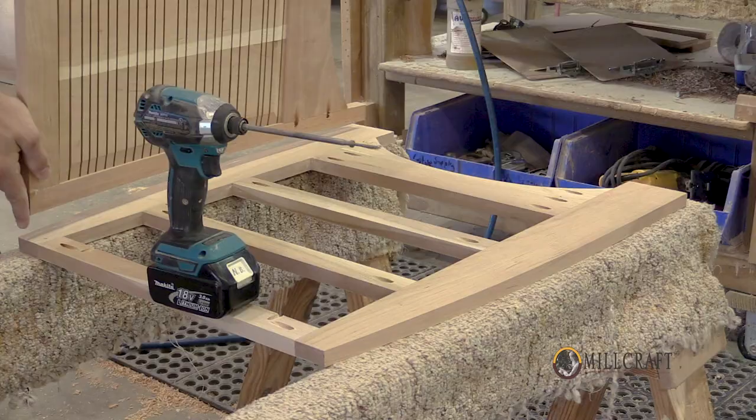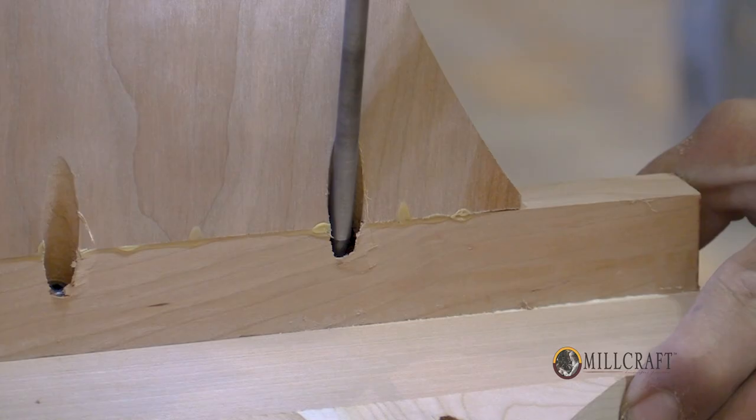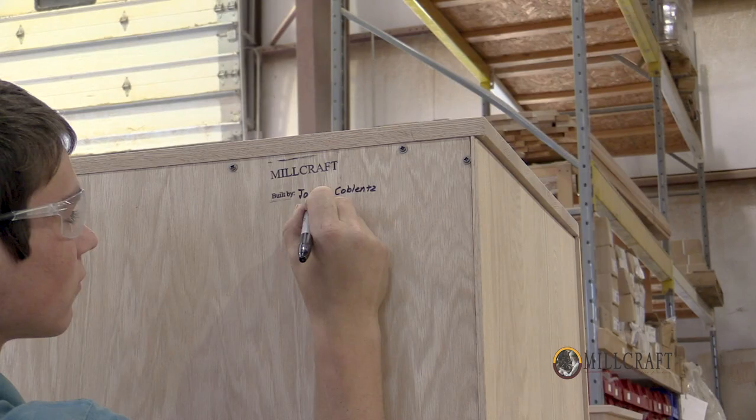Each piece of furniture is hand assembled, screwed together, glued, clamped, and manually assembled. Every piece of furniture is signed by the worker who built it.